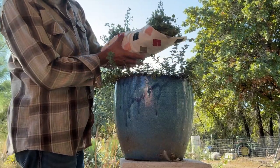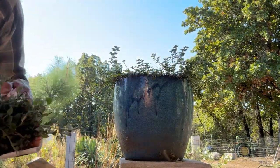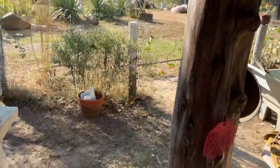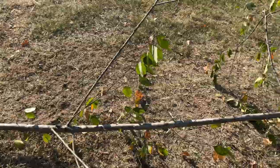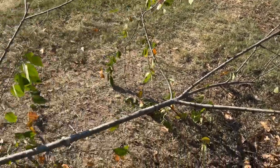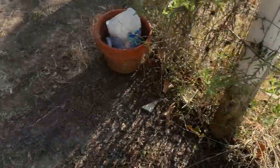Our next item is cherry bark. We went and cut a limb of a cherry tree and that is going to be another item in our arsenal. This is a good-sized limb. We're just going to go through and scrape it — that'll go in the medicine cabinet for cough medicine.